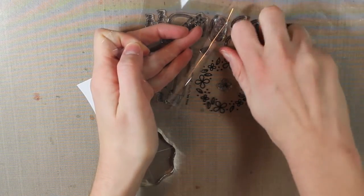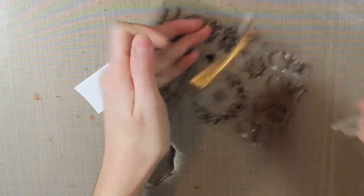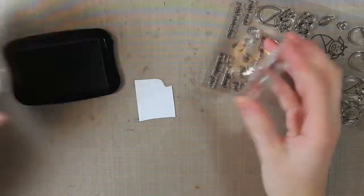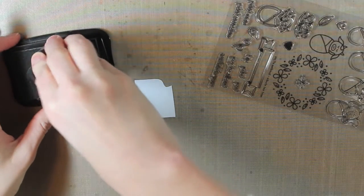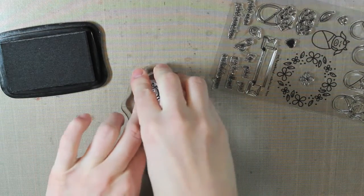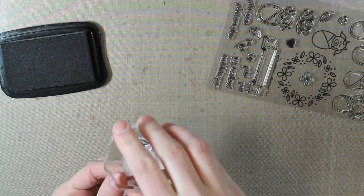Next, I'm going to stamp my animal. I'm using the cow image — these are such cute little animals and they make adorable baby cards. I'm inking this up with the Tuxedo Black Memento ink and stamping it on a piece of Coordination's 110 pound cardstock.